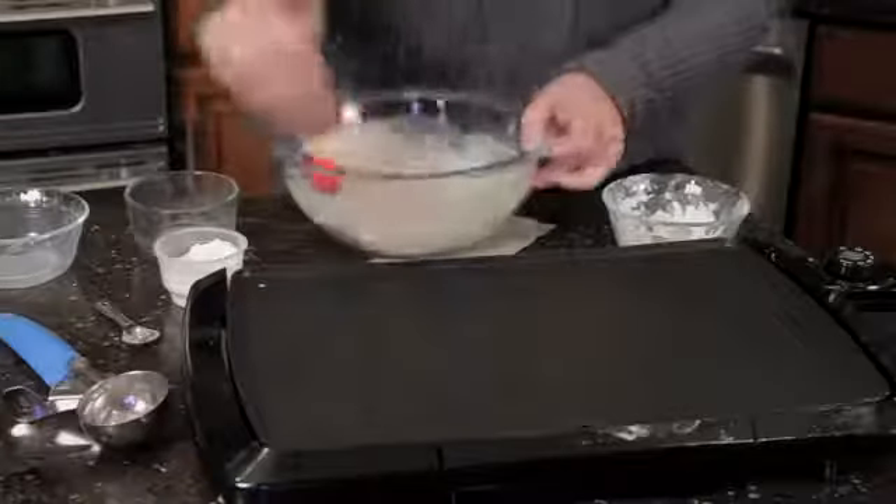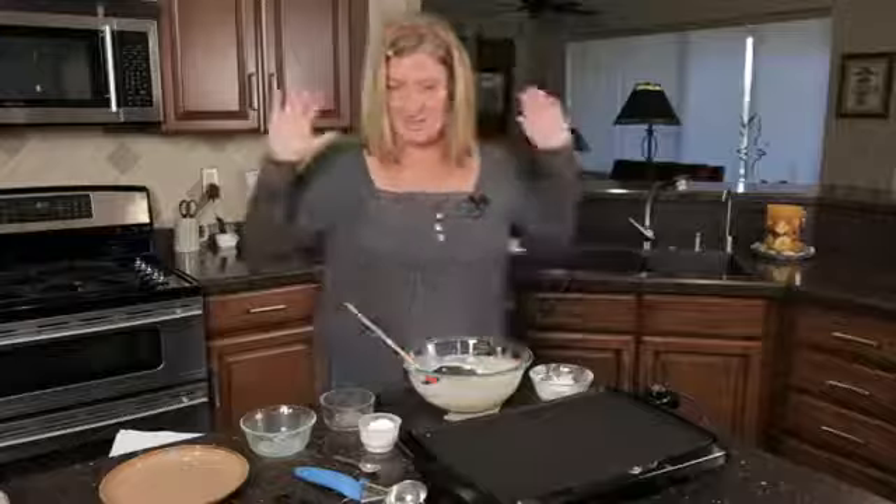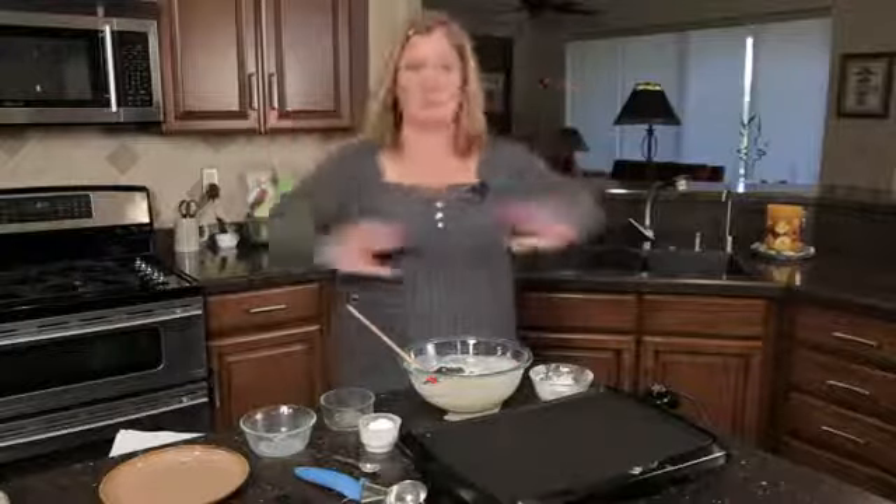I just have to make sure you get it on the bottom — flip your bowl, kind of lean your bowl over. Okay, I think that's good. Don't mix any more.